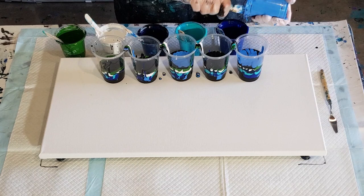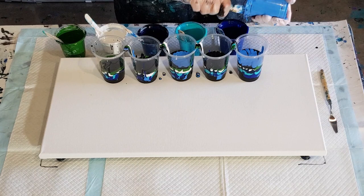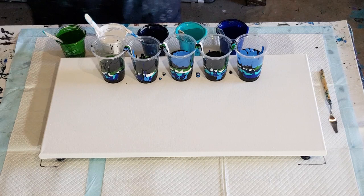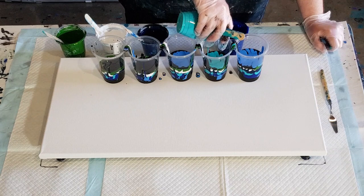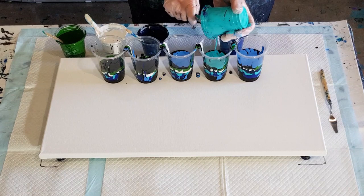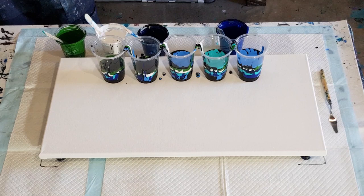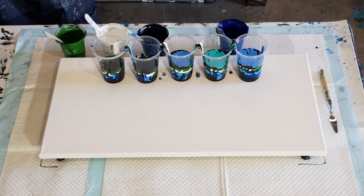I'd rather have a good layer of each colour than a thin layer, because the colours get lost if you have too thin a layer — they blend with the colours next to them. So I think a thicker layer is better. If you haven't got enough to do all of them, that's fine, just use a different colour. I'm only going to get one out of this cup. I think I also made a little bit less of the turquoise.